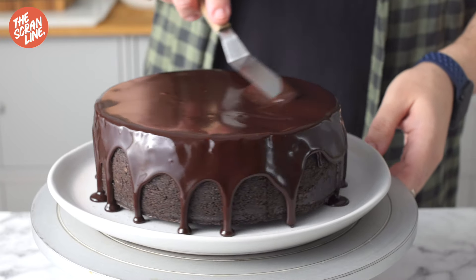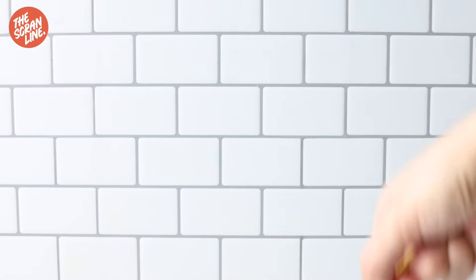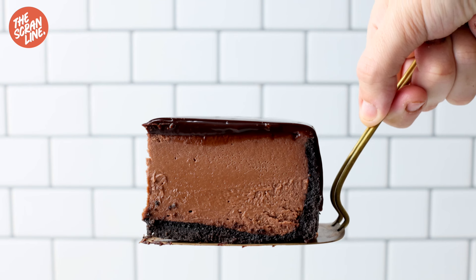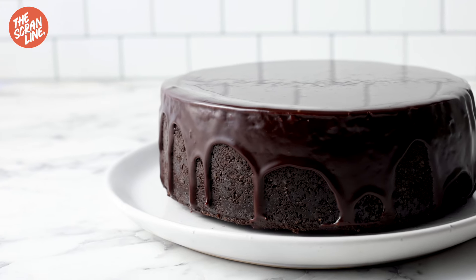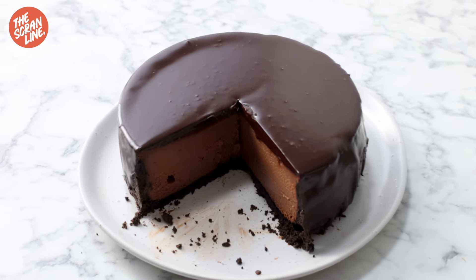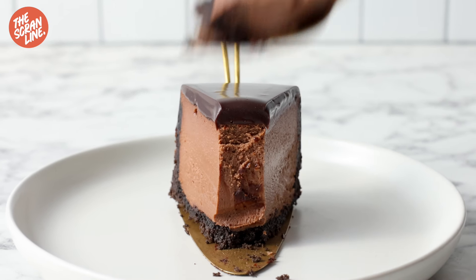My chocolate sauce recipe is on my website thescramline.com — it's a one bowl recipe, really easy, nice and glossy, and it tastes delicious. If you want to grab the full recipe for this cheesecake it's also on my website thescramline.com, link in the box below. If you haven't subscribed, make sure you subscribe to keep up to date with all my new videos. Thank you so much for watching!